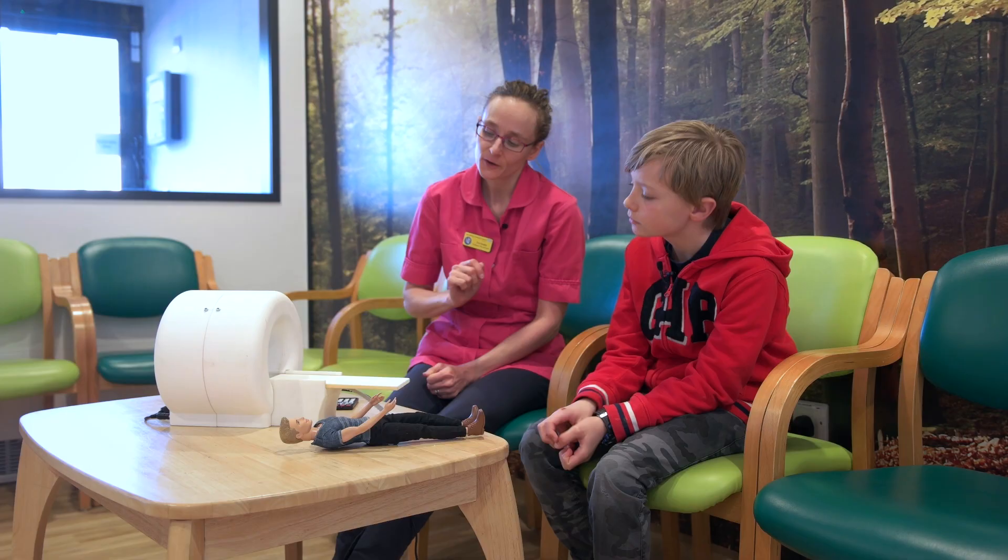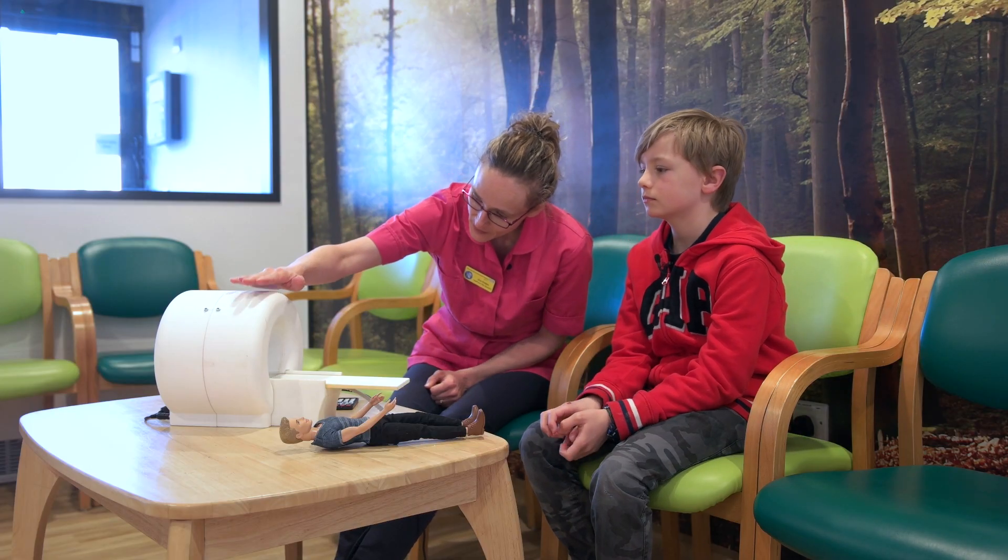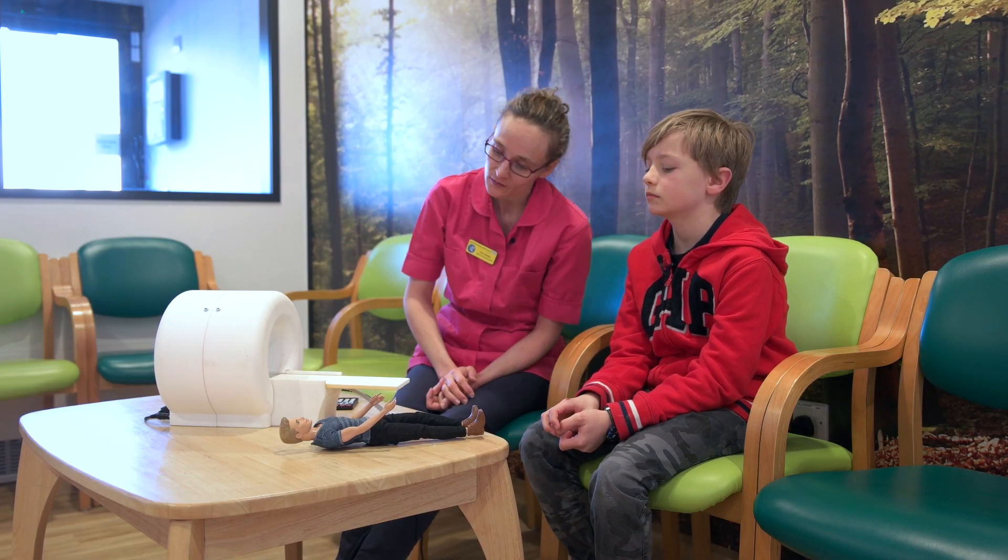My name is Zoe and I'm one of the play specialists here at the RNOH in Stanmore. As part of our role, it is our job to help children feel comfortable and safe when they're in hospital. Sometimes that means explaining things to them, like having an MRI scan.